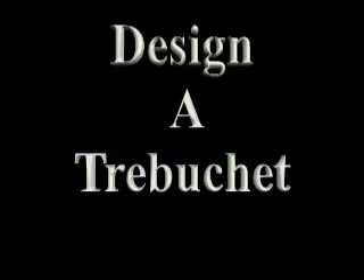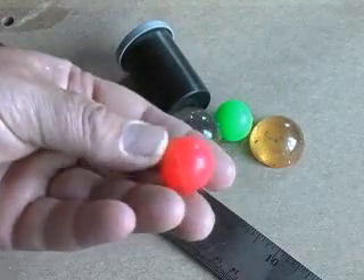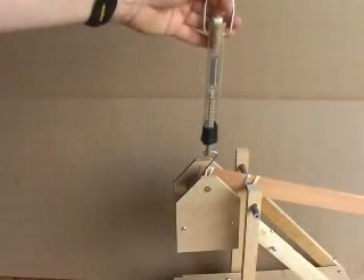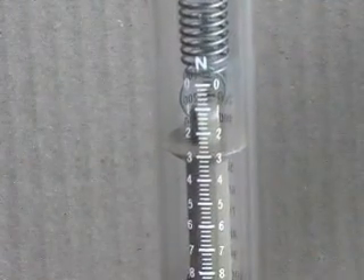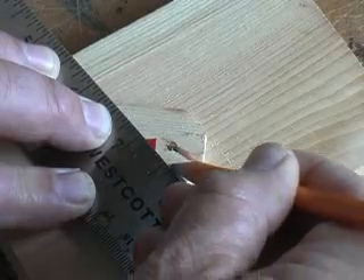The trebuchet can be used in a science fair project. You could experiment with the aerodynamics of different projectiles, compare mass of counterweight to distance of throw, or experiment with different angles for the release slot.